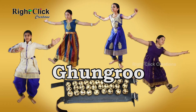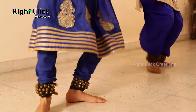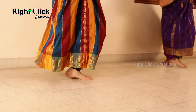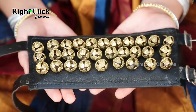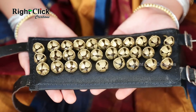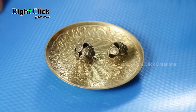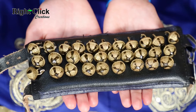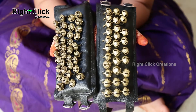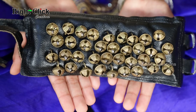Gunguru, or Dancing Bells. A bunch of dancing bells are made from little bells made up of bronze or brass. The common Gungurus are in the range of 25 to 100 bells for each, depending on the age of the person who will use them.